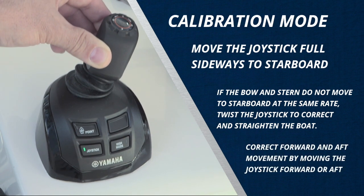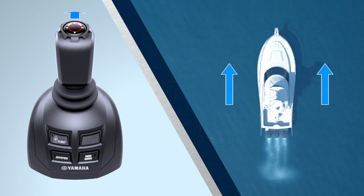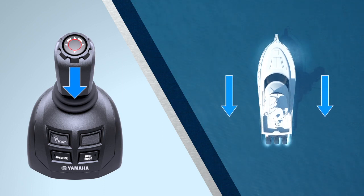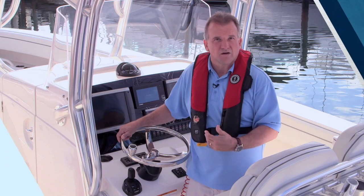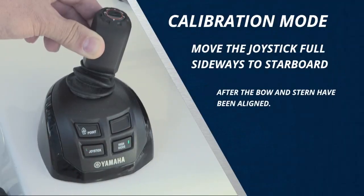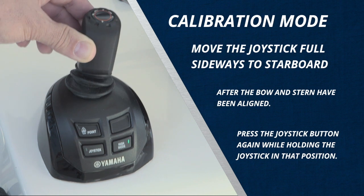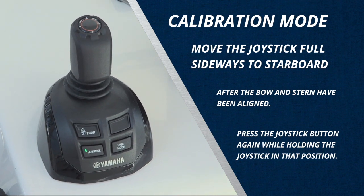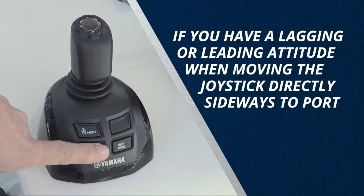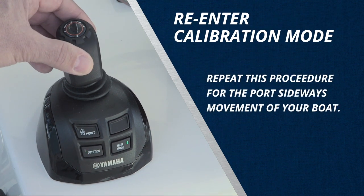If during this procedure your boat moves slightly forward or aft, use forward or aft movement of the joystick to correct it. Remember, the front of the joystick represents the bow of the boat and the rear represents the stern. The further you move the joystick, the more power is exerted. So take your time — you don't want to rush or overdo the motions. Once you have the bow and stern lined up when commanding straight sideways motion, simply push the joystick button again while holding the joystick in that position. This locks your sideways setting for starboard. If you've noticed a lagging attitude when commanding direct sideways to port, simply re-enter calibration mode and repeat this procedure for port sideways movement.